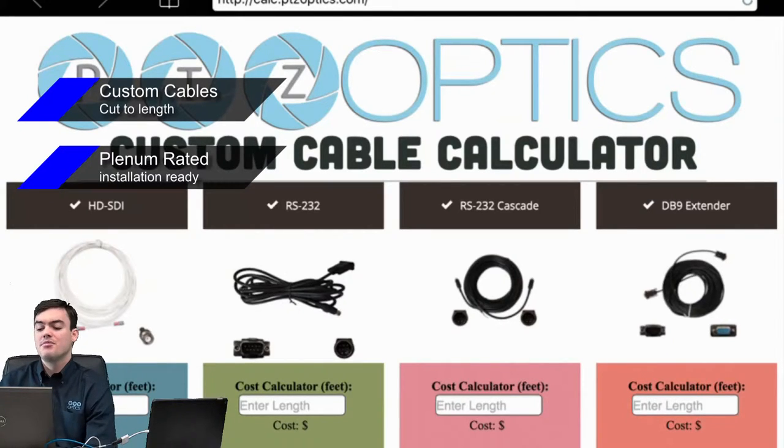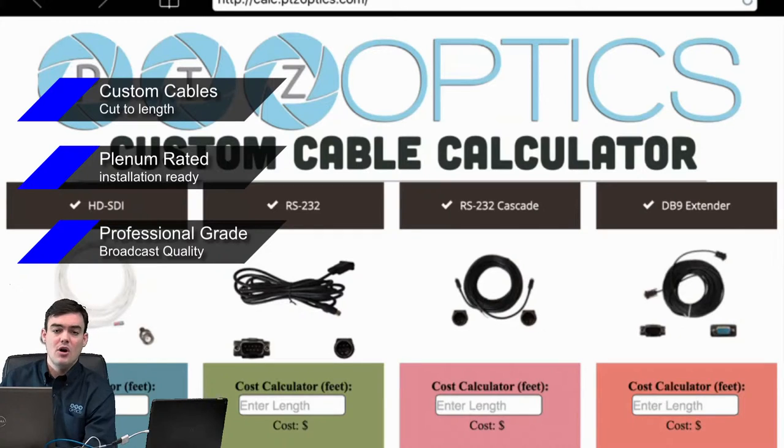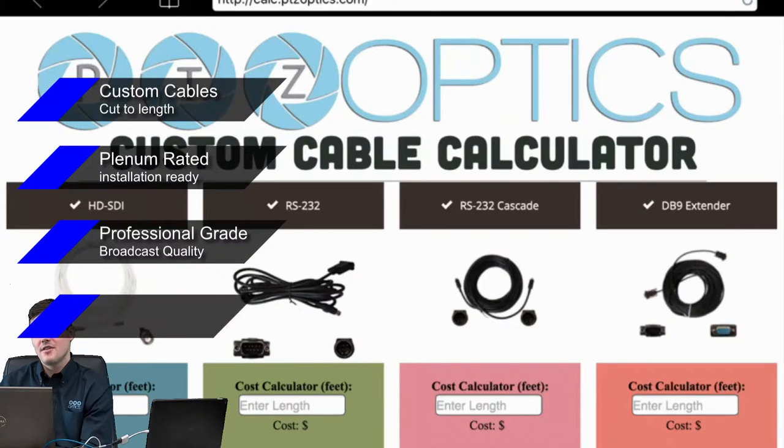These are custom and plenum rated, meaning installation ready — you can run them through the ceiling, through the wall, and they'll be up to code for all USA standards. They're professional grade, broadcast quality. You can do HD-SDI and 3G video over these cables, so they're really high quality. There's more information about that on our site.